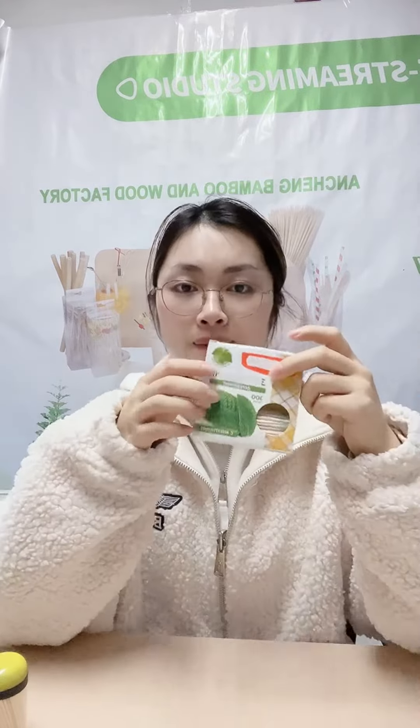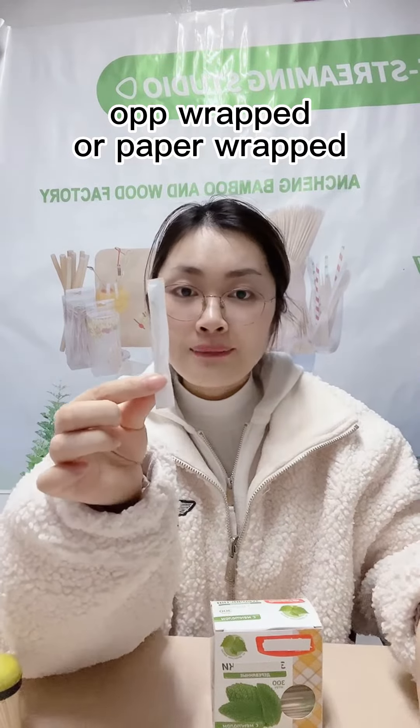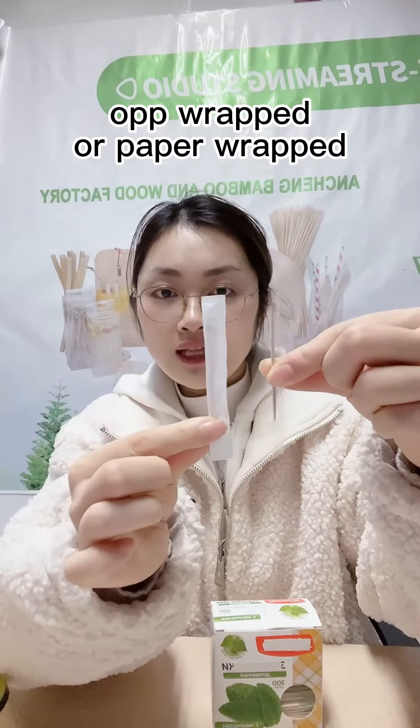For the paper box, some customers would like paper wrapped — individual paper wrapped or individual OPP wrapped — all available.